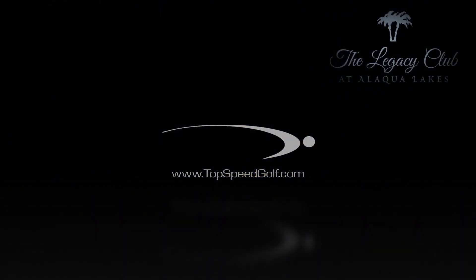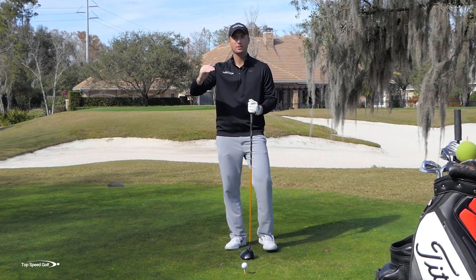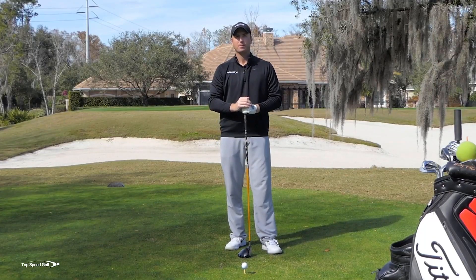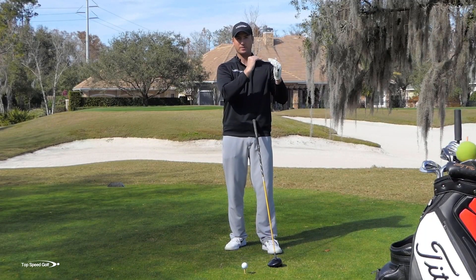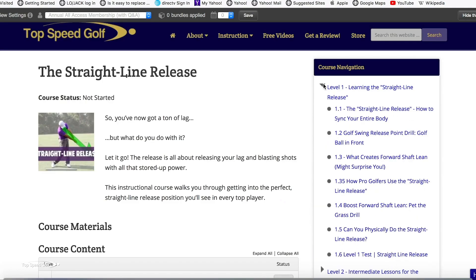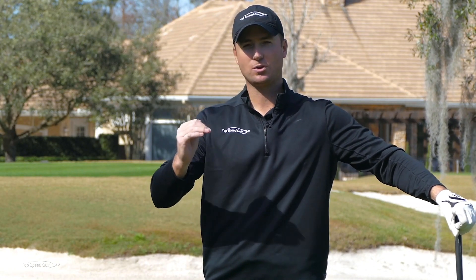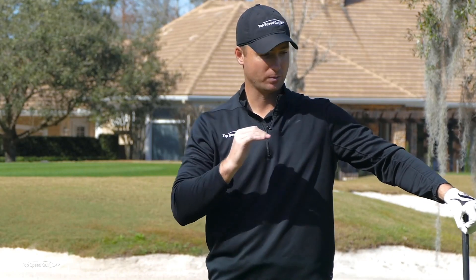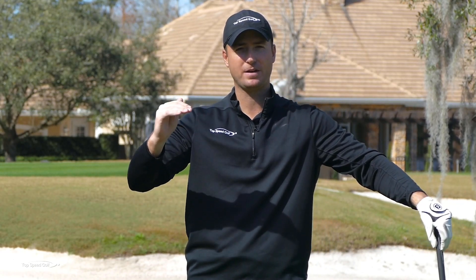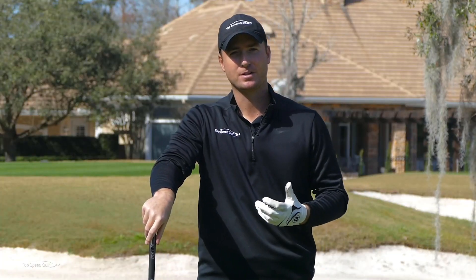Let's get into the biggest keys on how to train the release in front of the ball, just like the best players. Number one: we need a system to work through. One drill will get you started and hitting the ball better with the release farther out in front. But to make it fully automatic, it's about building one drill on top of another — which is exactly why the Top Speed Golf System has Level 1, Level 2, and Level 3 in the straight line release section. That system approach works better than anything else.